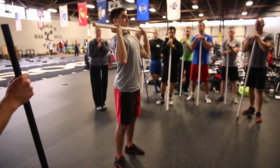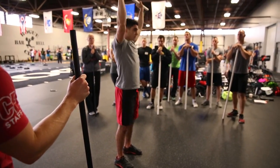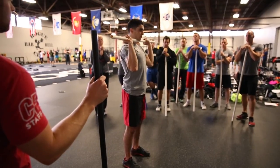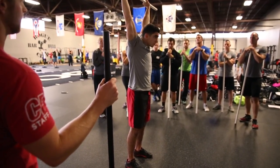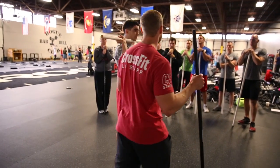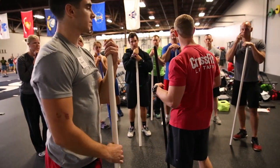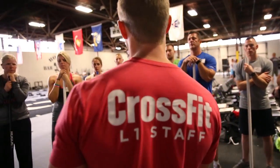Ready and press. Good and return. Ready and press. And return. Relax for a second. Start soaking in what's happening with the spine. Does the spine stay neutral? What's the path of the bar? Let's zero in on a couple of those things.